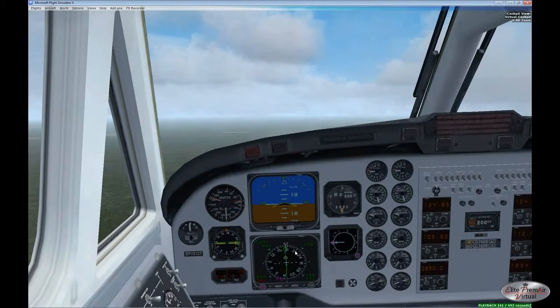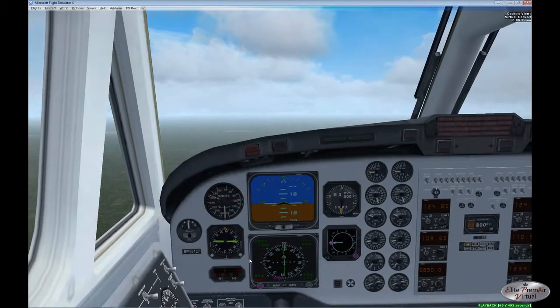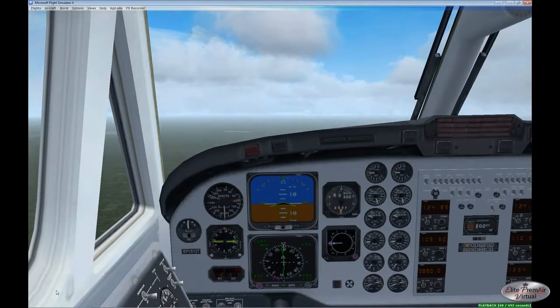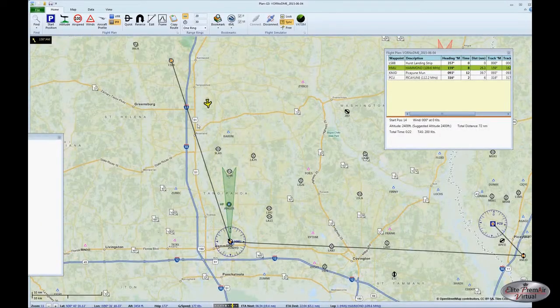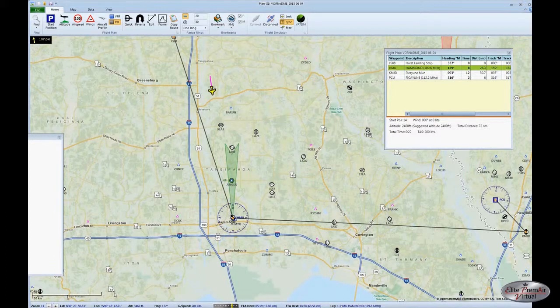Once we're lined up, we'll turn the aircraft to that heading and fly to the Hammond VOR — that's our target VOR. You can see on the map we've made our departure out of the pattern and turned towards the Hammond VOR to fly directly to it. No need to move over to the direct line between airports. You'll notice the Picayune VOR has a square around its hexagonal symbol, indicating it has DME, while the Hammond VOR has no square around it — meaning Hammond has no DME.